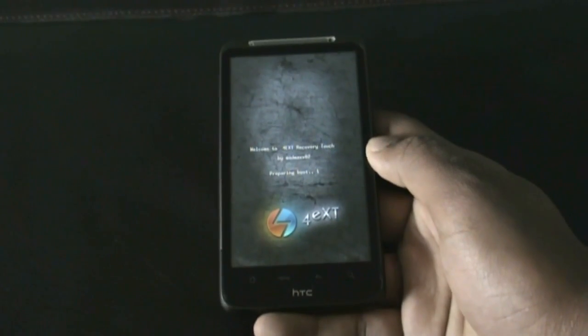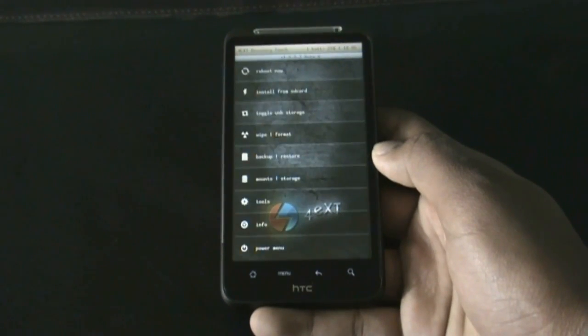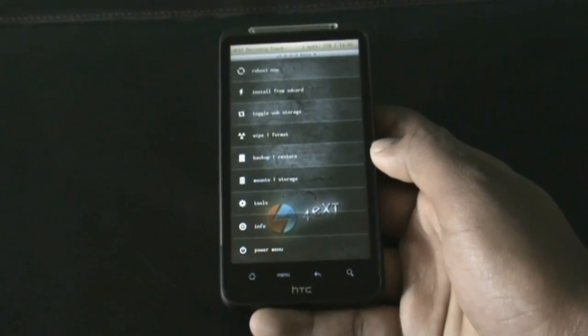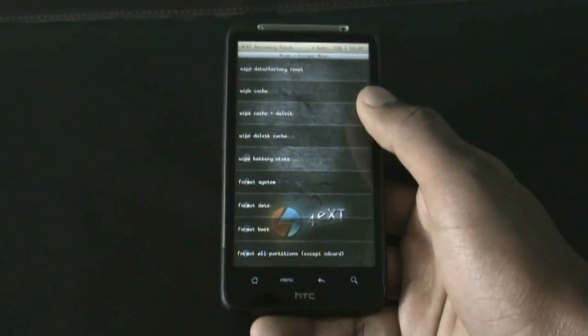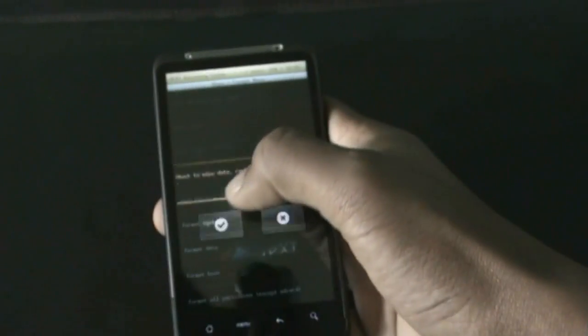On my phone I have installed the 4EXT HD recovery, which is a touch-based recovery mode and is much easier and safer than other recoveries. To install this ROM we just need to do a full wipe, so find the wipe data factory reset option and just do it.